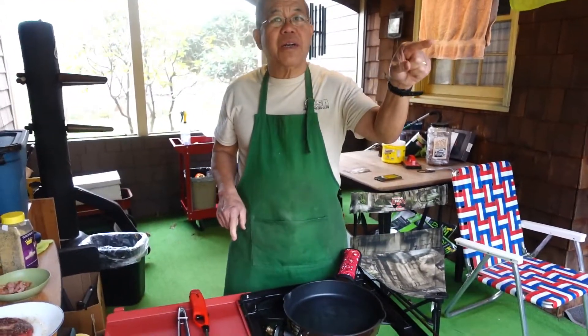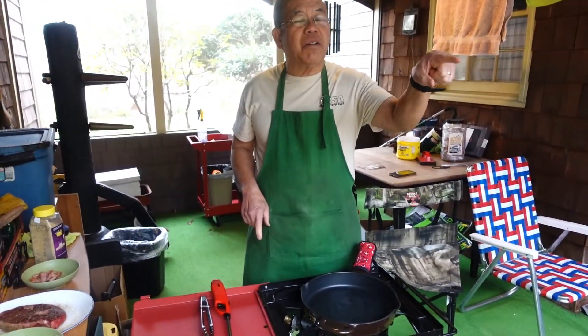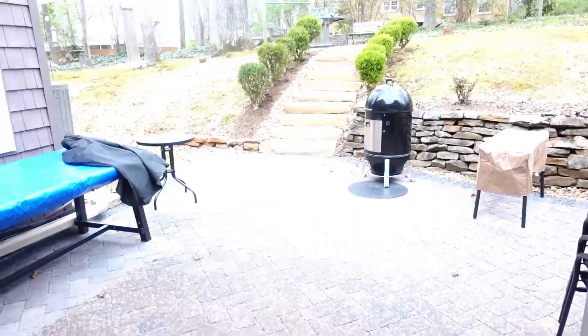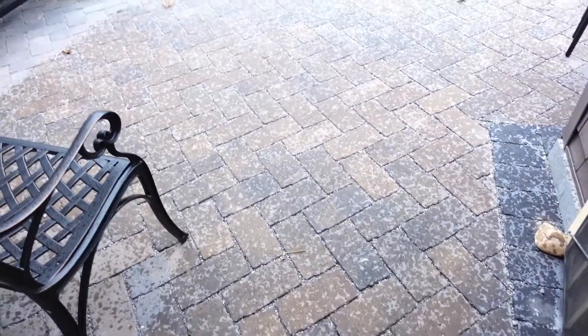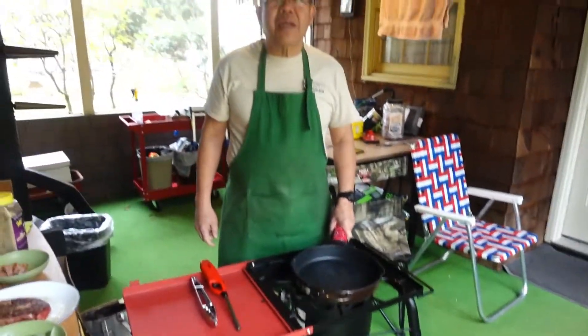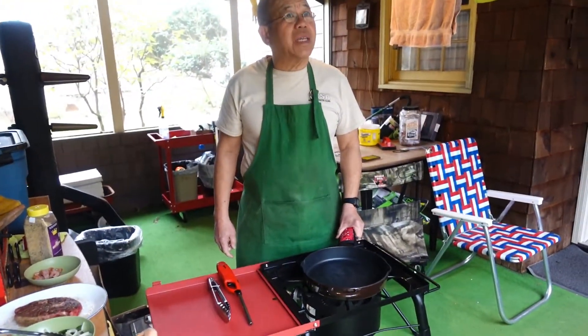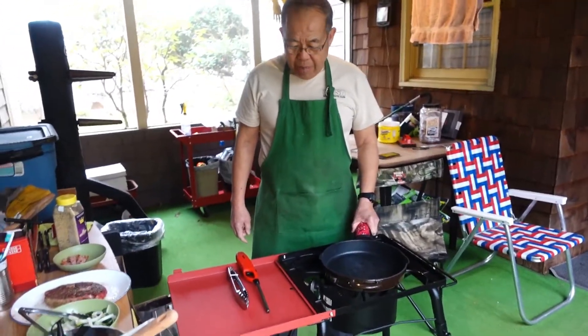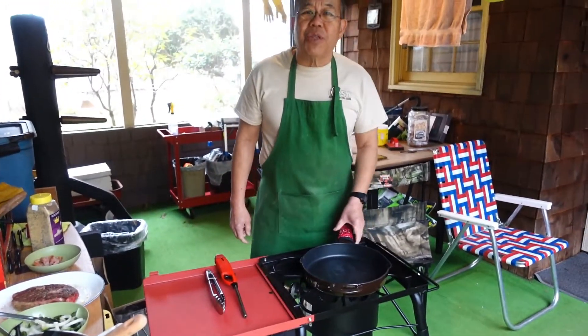We were hoping to do a demo cookout here on the patio, but if you look outside, you'll see it's sprinkling right now. So we are in our breezeway, and camera girl is going to sacrifice herself — minus the camera — by standing at the doorway because we don't want to get the camera wet. I want to showcase two things today.